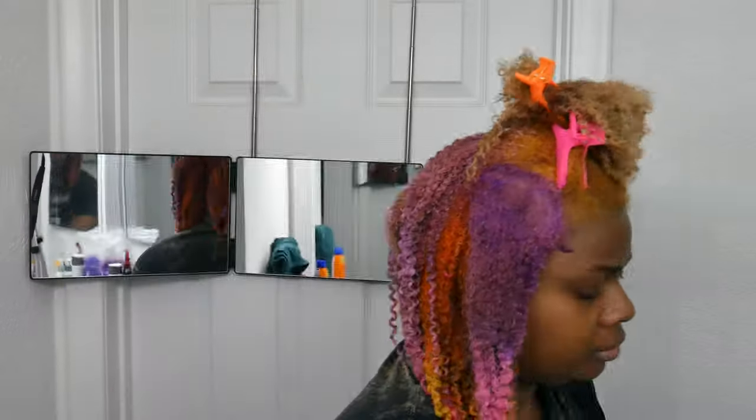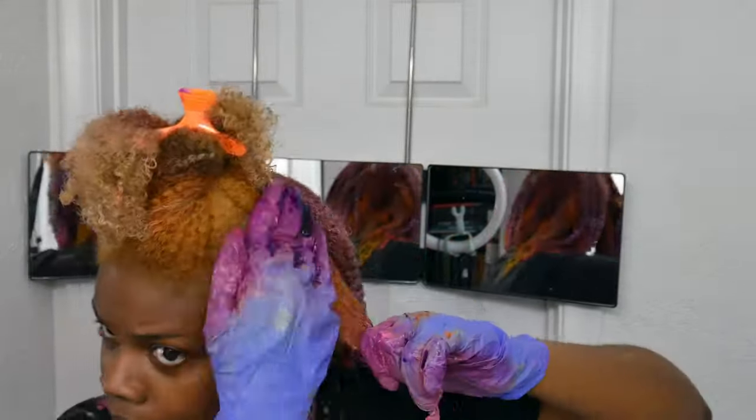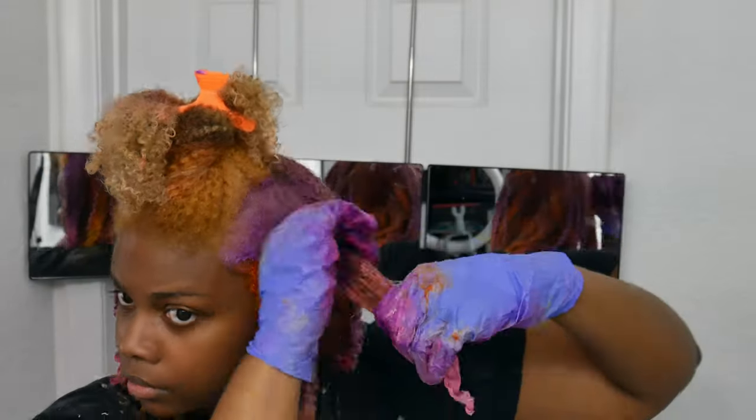I'm sorry — I don't keep colors long. So this is gonna be going pretty fast. This color I'm probably gonna get rid of by next month. And I'm very excited for the next one. I'm not gonna say what it is so that I can surprise you guys.